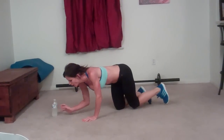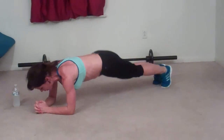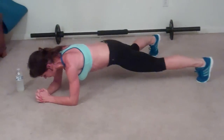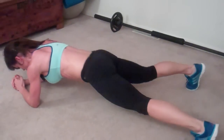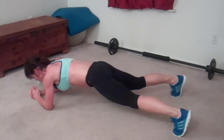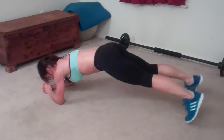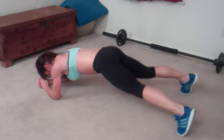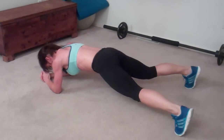Next exercise: plank jack. Like a jumping jack but in a plank position on your forearms. Clasp your hands, jump out, jump in — that's one. Fifteen... twenty... thirty.